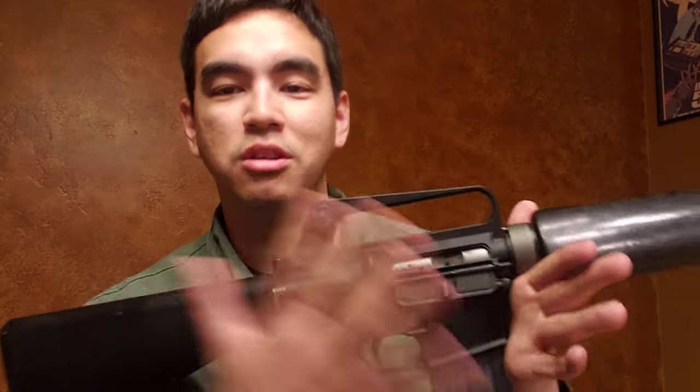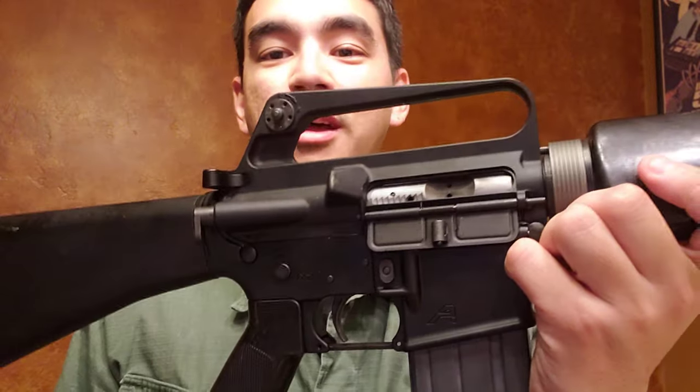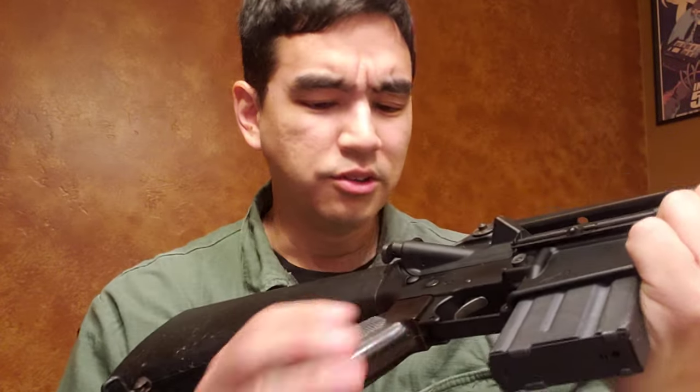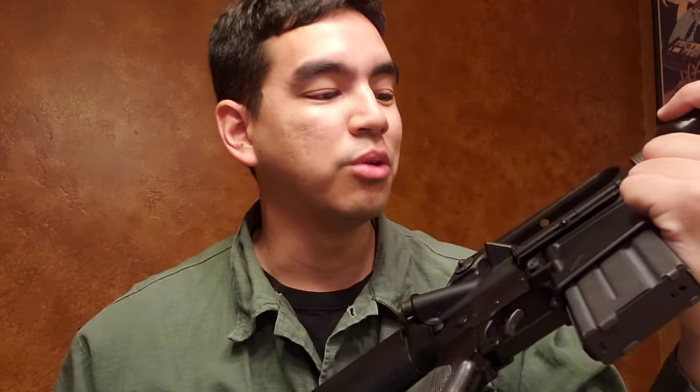I got a chrome bolt carrier because I really like the chrome look when the rest of the rifle is black and grayish — it adds a really nice touch. On top of that, chrome is an excellent finish for bolt carriers; I think Eugene Stoner absolutely got that right. I believe it's just a Microbest BCG — nothing crazy, nothing fancy — but it's a very good bolt carrier. I've had great luck with it, and it cleans up so well. It doesn't matter how many rounds I shoot, it just works perfectly.